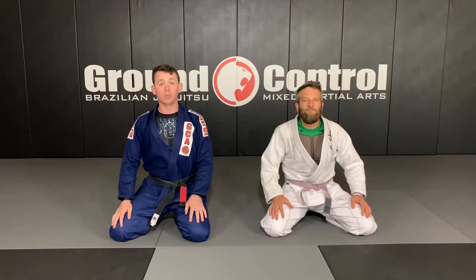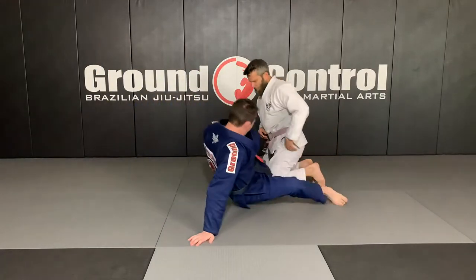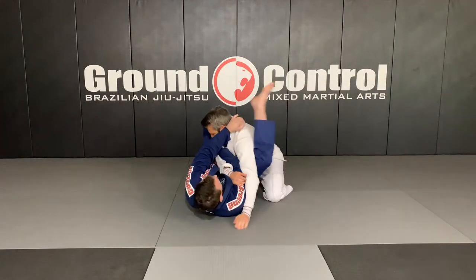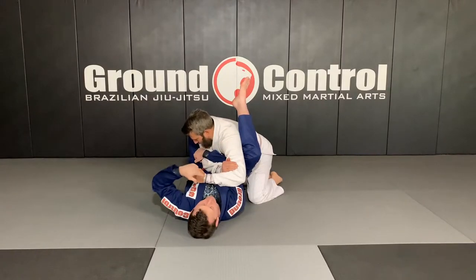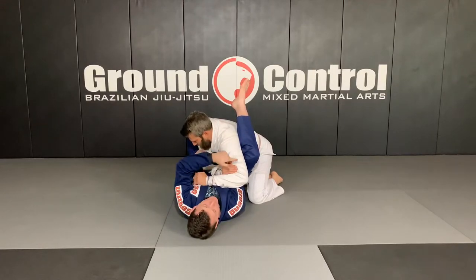Back here at Ground Control, still working on chaining our submissions together. I'm going to go on Brian and start looking for the armbar again. As we start looking to set our armbar, the last time we showed transitioning to the triangle, a lot of this has to do with the position of the opposite arm — not the one I'm targeting in the armbar, but the opposite arm — and what angle it's at depends on which submission I chain together with it.